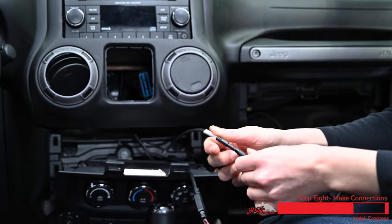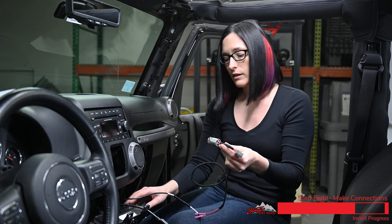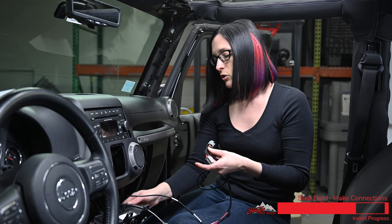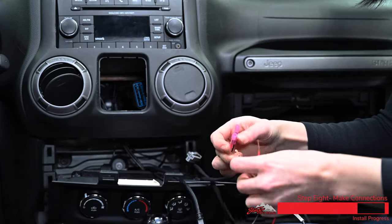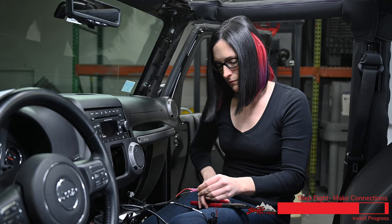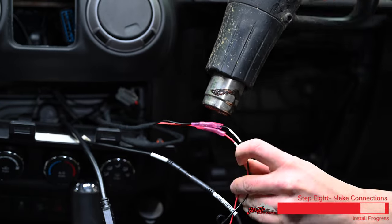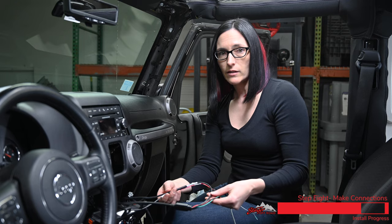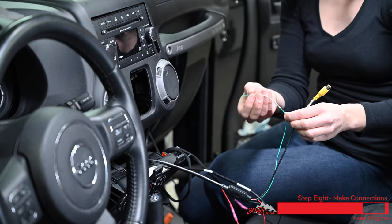Now that we have our wires run up to the dash, we're going to start making connections. First we're going to plug the camera in — it does have a notch that you have to line up. Next are our power connections: in your kit you're going to find a T-harness that plugs into the 12 volt socket. On this Jeep there's a USB plug in place of the 12 volt socket so our plug is just in the dash, but if you still have that 12 volt socket you want to plug into that and then plug it back into the socket. Then we're going to crimp the power and ground onto the connectors and use a heat gun to heat up these connectors to seal the connections. We do also provide you with a trigger wire and a secondary camera input if you had another backup camera or wanted to use a switch to trigger a front camera.